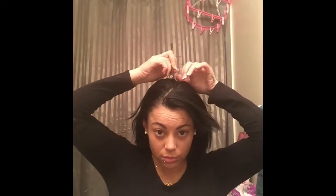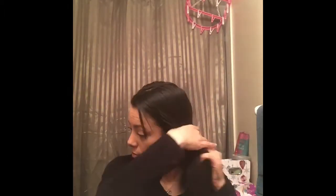Hey guys, so today I'll be showing you how to do two big braids with hair extensions. So you part the hair, comb it through, make sure there's no tangle, split it in two parts, make sure the lines are straight.